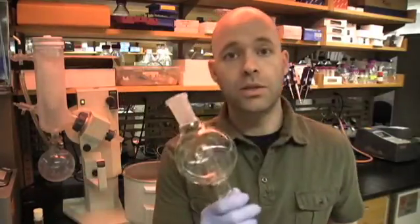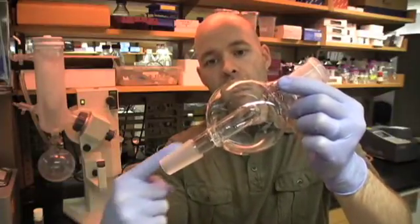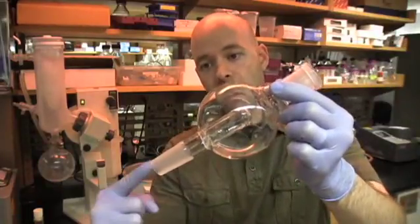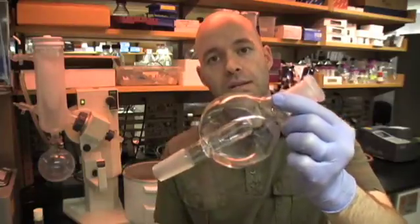The other is to use a bump guard. A bump guard will physically block the solvent from going all the way up and to the other side of the rotovap by that piece of glass in the middle. So the solvent will go up, hit there, and then collect in this flask.